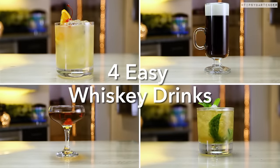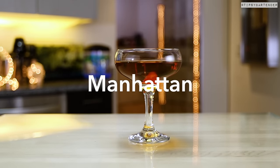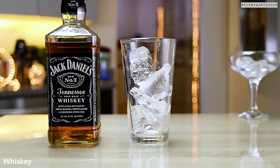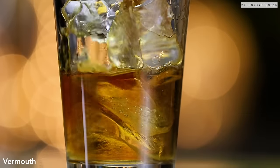Four easy whiskey drinks, homeboy. Ooh, I love me some whiskey. This is Manhattan, and guess what? We're using Jack Daniels. I know some of you are gonna go, wait a minute now, Jack? Couldn't you come with something more elaborate? You better sit tight, homeboy. We cater to the everyday man, okay? This is what the everyday man drinks.